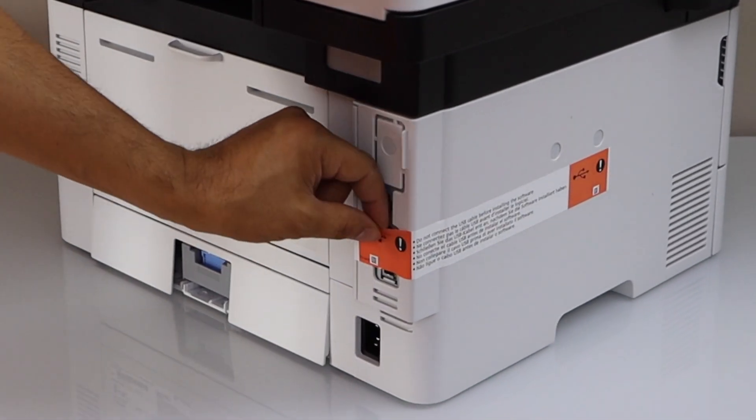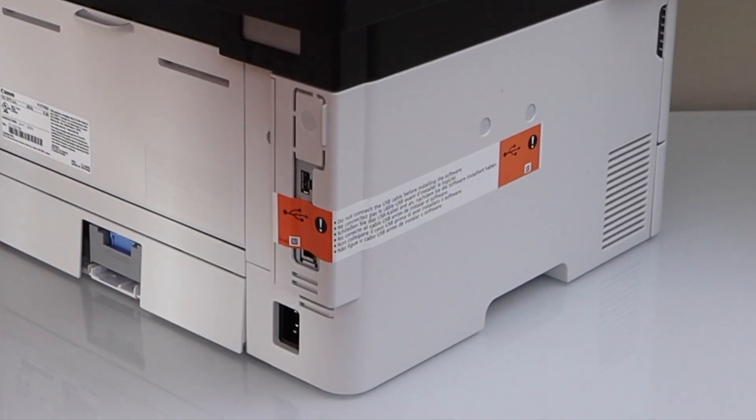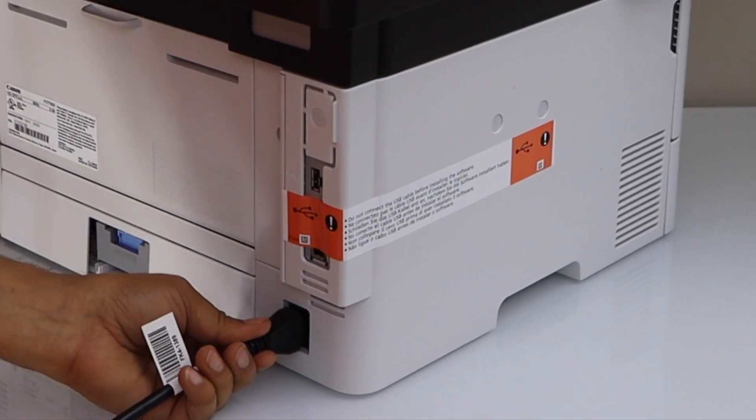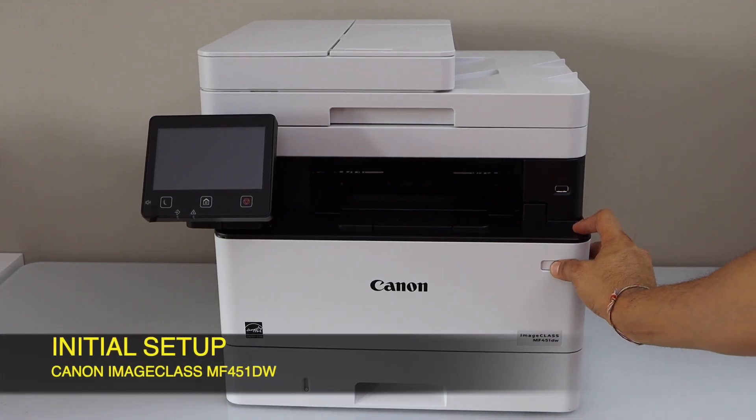That's the place where the USB ports are. Now plug in the power cable, press the power button, and switch on your printer.